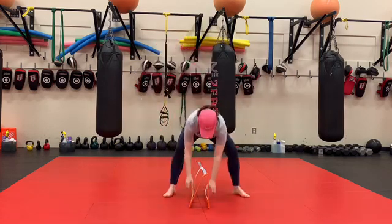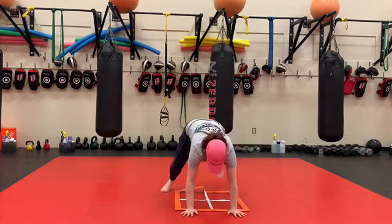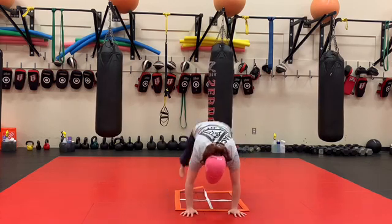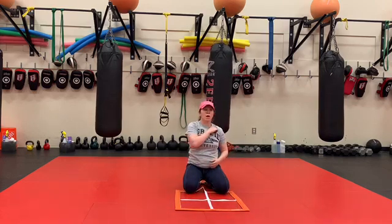Half scrolls. So our hands are going to go on the far side of our box. We start in our plank, feet come in and out. Trying to hit a nice flat plank on the way out of our scroll.